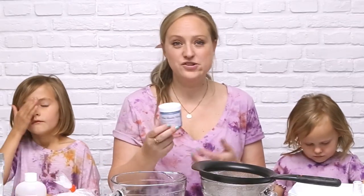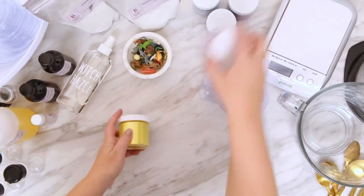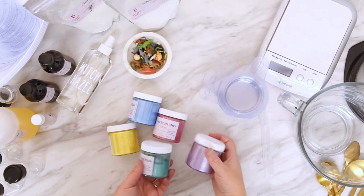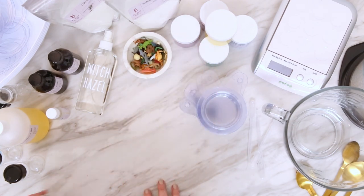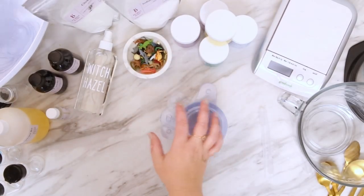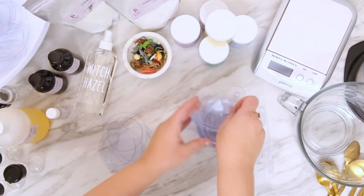For the color of these bath bombs, we're going to be using mica, which is essentially what's in your eye shadow. It comes in a jar like this, but to make it easy to add to the bath bombs — especially for the kids — I got empty spice shakers and put the mica in so that we can just add a little bit and mix as we go. So we've got our mica colors and our bath bomb disc molds.